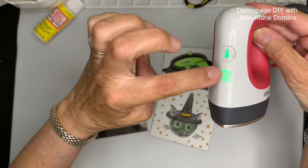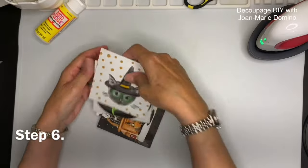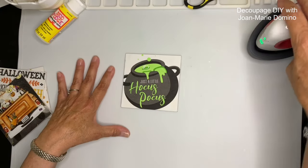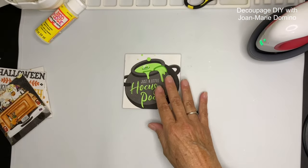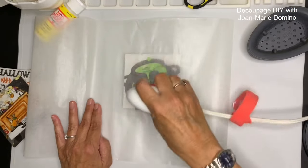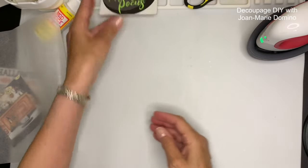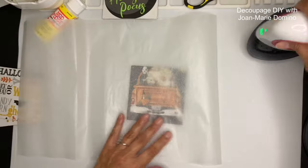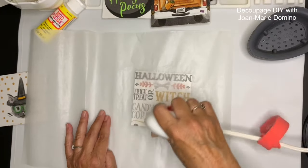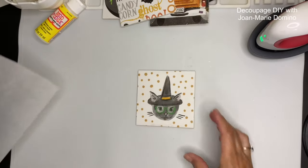I'm going to use my Cricut iron on these at the hottest setting. I'm putting the one I'm working on on a silicone mat — it's heat resistant, which is really good when doing iron-ons. I'm putting a piece of baking parchment on top and running my iron over it really quickly. I'll wait for it to cool, remove the parchment, and it will be really flat and adhere really well. I'm going to do exactly the same thing with the other three coasters — one with little dogs and Halloween words, and one with a kitten that's just so cute. Let them all cool before removing the parchment.